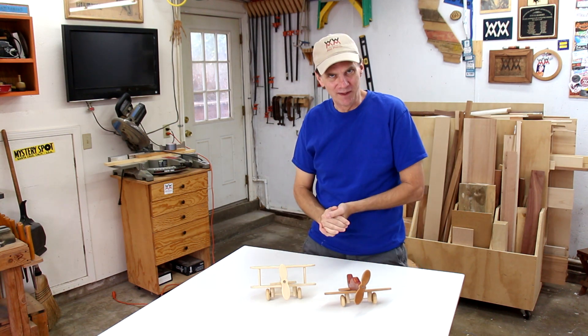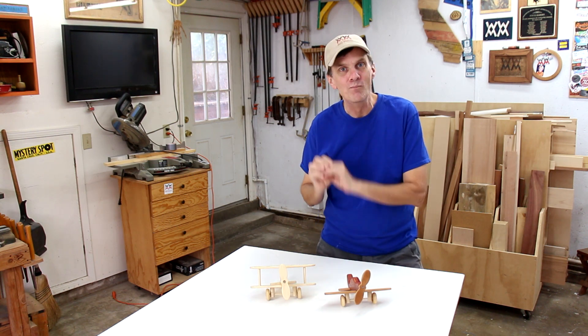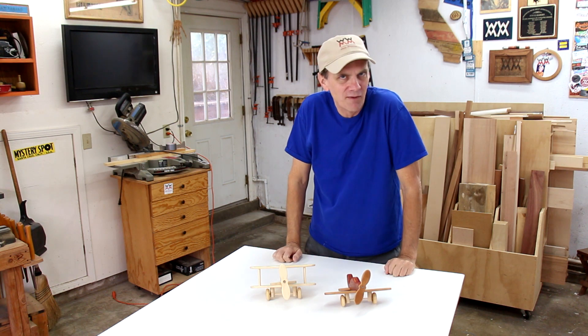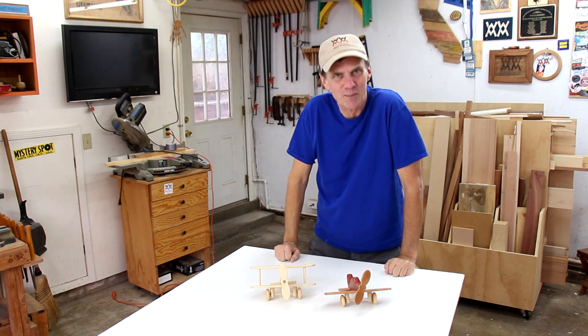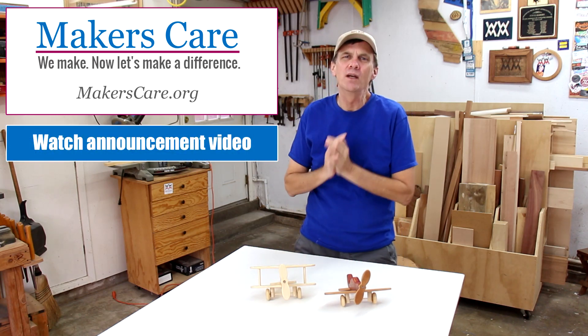If you'd like to own one of these planes, they will be part of the raffle we're having at the Mega Mimo Meetup in Kansas City on September 26th — it's a free event and I hope you can attend. There's more information down below. Please check out makerscare.org and please get involved any way you can.